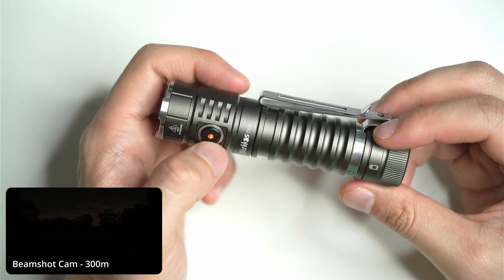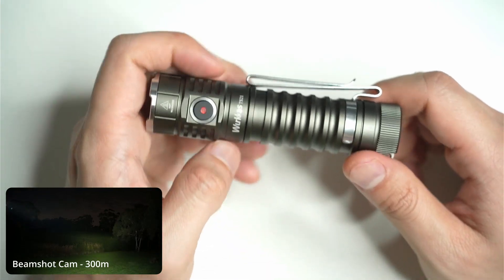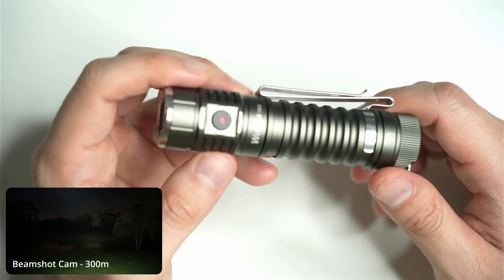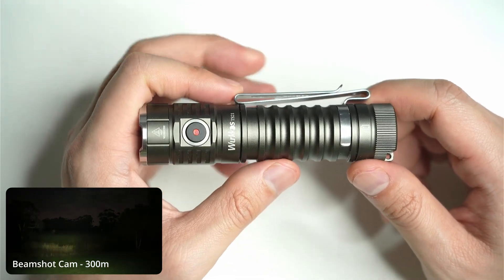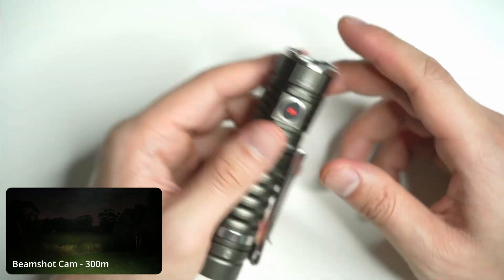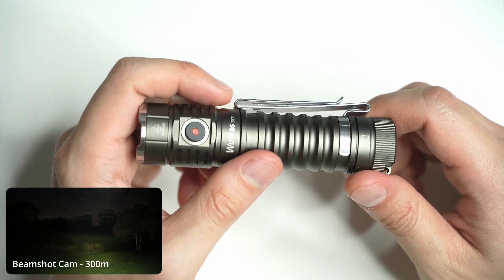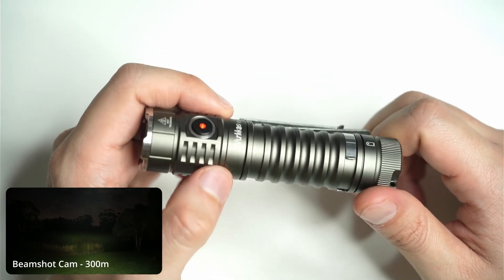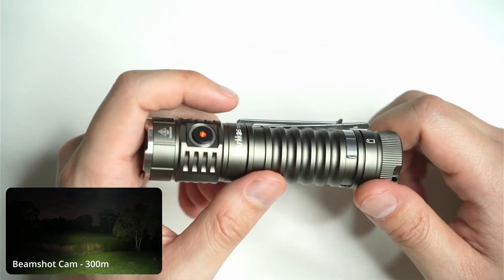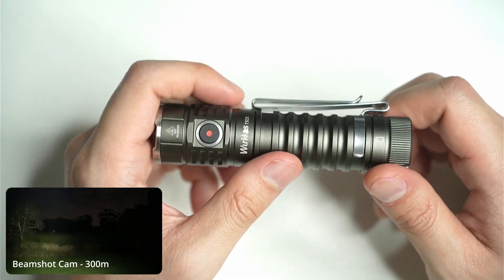Overall, I think this is really good value for a 3,500-lumen flashlight that fits in your pocket. Quality is excellent at this price point and you get everything you need in the box, especially if you're a beginner looking for an all-purpose flashlight that does it all. I think the Workos TS-21 is a great little option. If you're interested, I've left a link in the description. If you like the video, click the like button, and subscribe if you want to see more flashlight reviews.